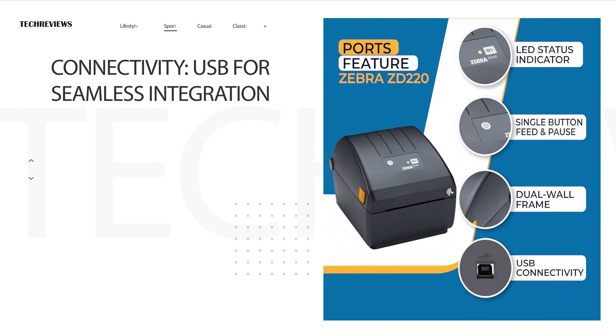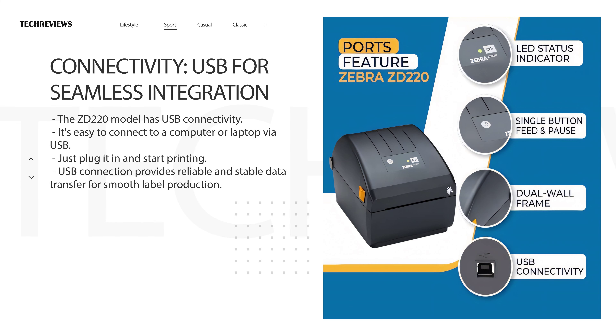This ZD220 model comes equipped with USB connectivity, making it easy to connect to your computer or laptop. Simply plug it in and start printing! The USB connection ensures a reliable and stable data transfer for smooth label production.